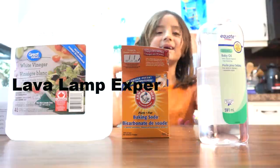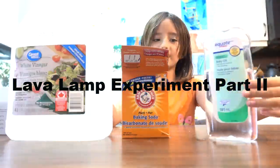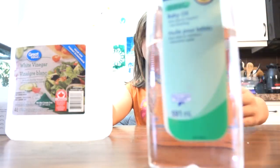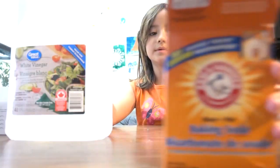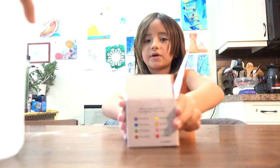Hi, this is Colleen. Today we're making Lava Lamp Part 2. There's another way of making a lava lamp. We still need oil, baking soda, vinegar, and food coloring.